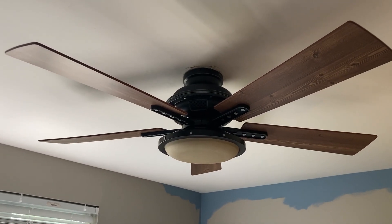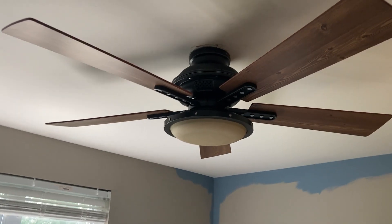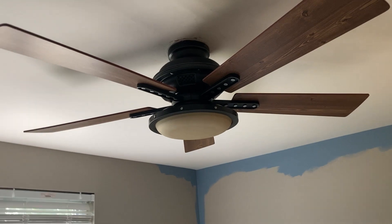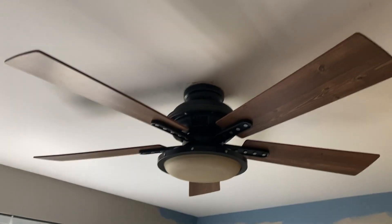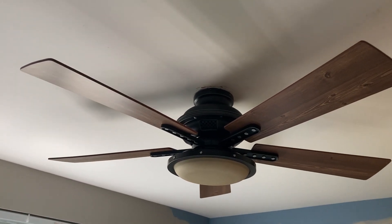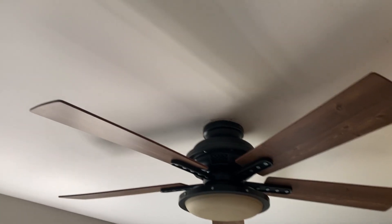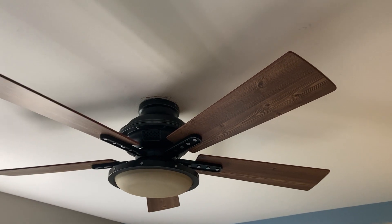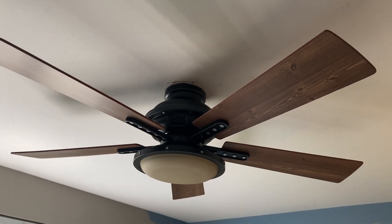This is a real quick video of this Harbor Breeze Lake Cypress. So this fan was free from a friend of mine. What ended up happening was it was installed in their kitchen and this would have come with a remote control, but their remote control has just completely quit out of nowhere. So I tried testing it myself, I hooked it up and I brought it home and I hooked it up again and it was still nothing.